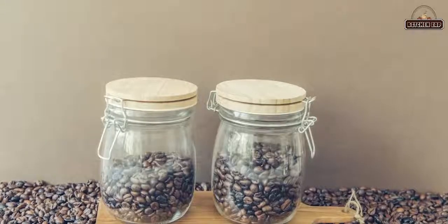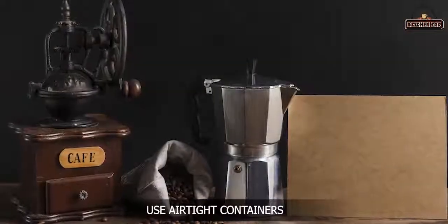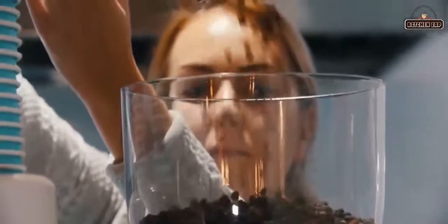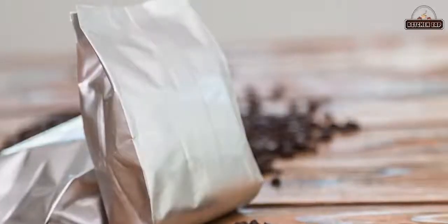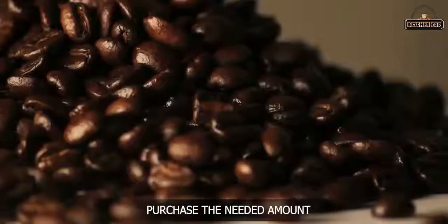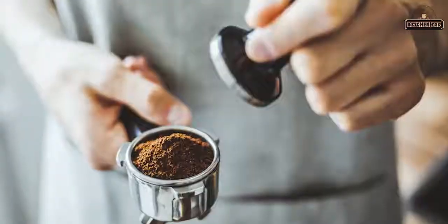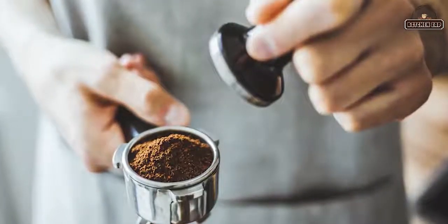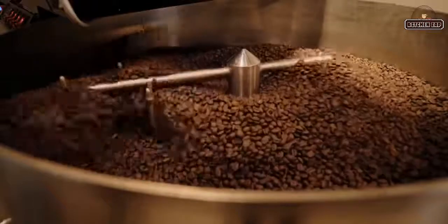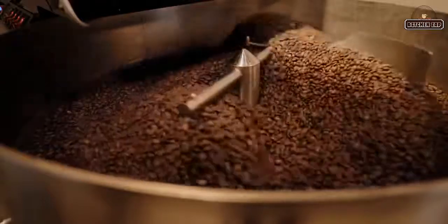1. Use airtight containers. For coffee to retain its freshness and flavor as long as possible, store it in an airtight container. Storing coffee in retail packages may not be the best way for long-term storage. Buying extra coffee might lead to wastage. Coffee starts changing its flavor almost instantly when you open its packaging. If you buy coffee in large amounts, consider dividing it into smaller portions, as every time coffee is exposed to air it loses its flavor and natural scent.